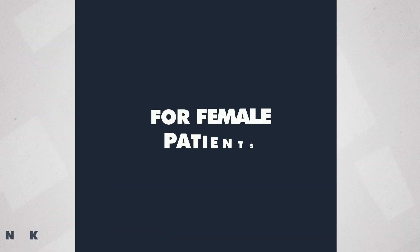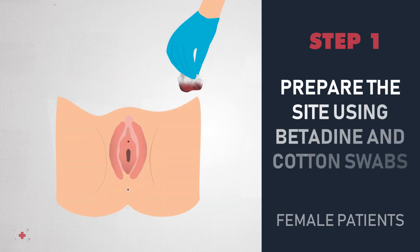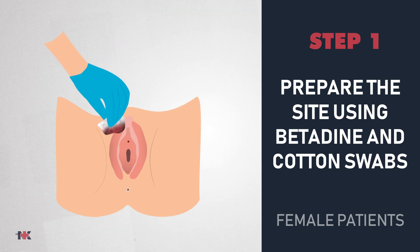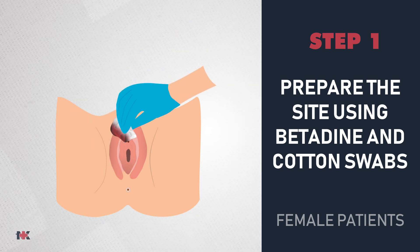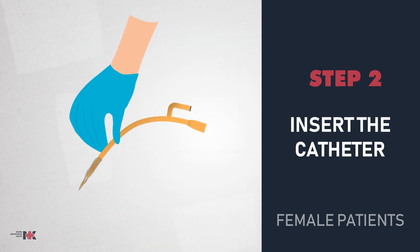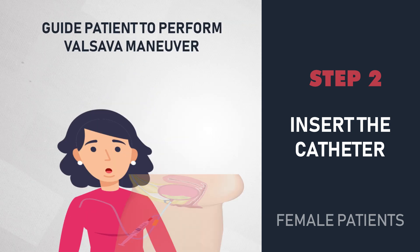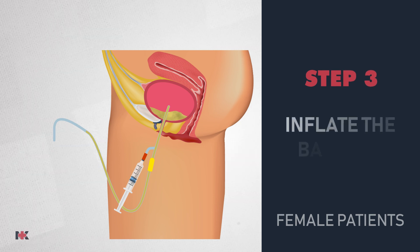For female patients, we'll use the same approach with the cotton swabs and betadine. With the swabs, we're going to go through the labia majora left and right, and then through the middle with the last swab. Then we will insert the catheter. Compress the catheter tubing five inches from the tip. Ask the patient to bear down and then insert, advancing two to three inches until urine appears. When urine appears, advance a little bit more and then confirm it is patent.